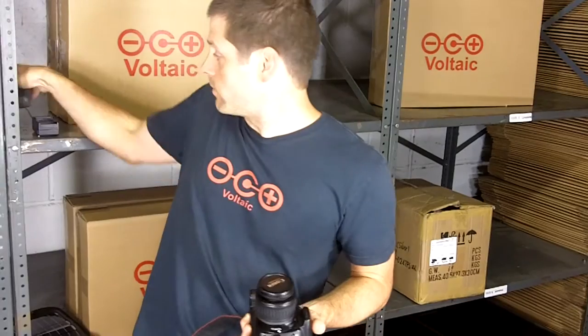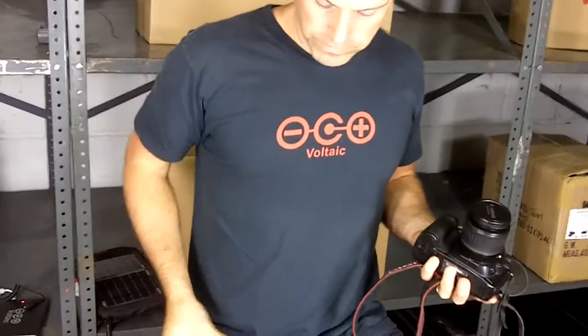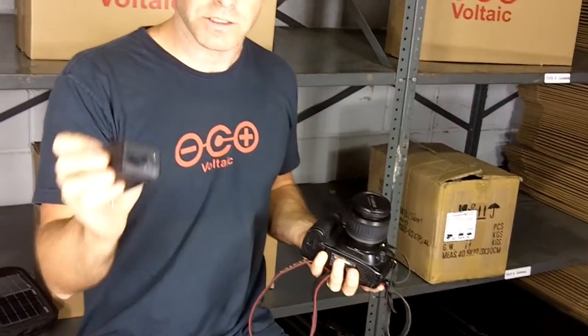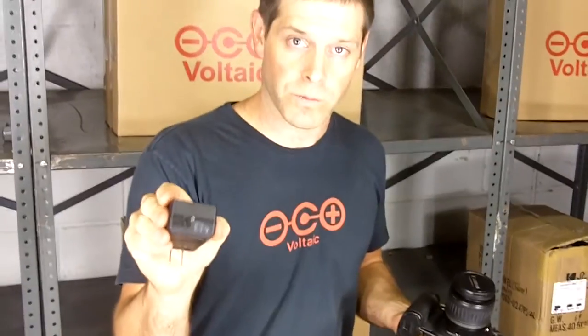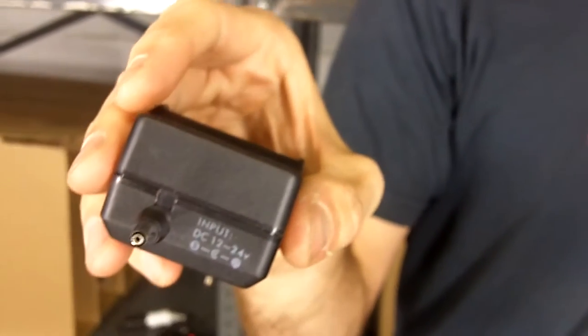What we have — and we have these available on our site — are cradles that have this AC input, but there's also a DC input, and the DC input is what we need to charge from solar. You'll be able to plug this into the solar panels, or on some of our bags, the battery, to charge up your camera cradle.